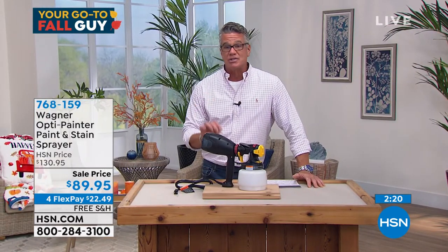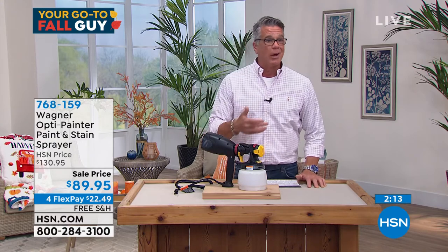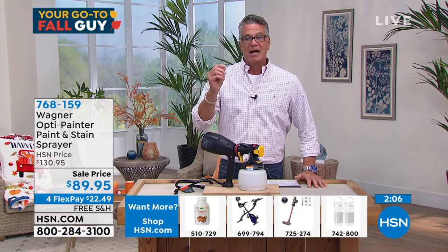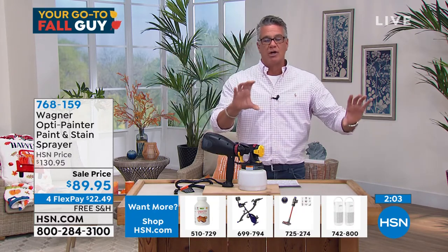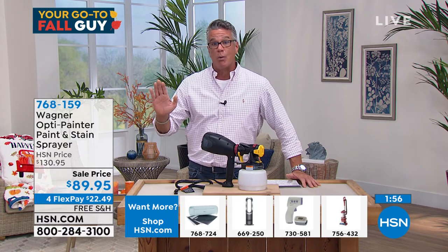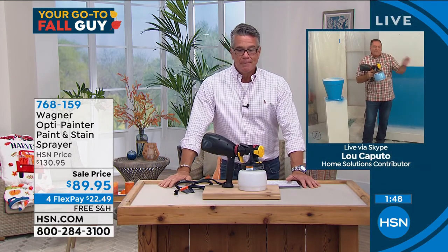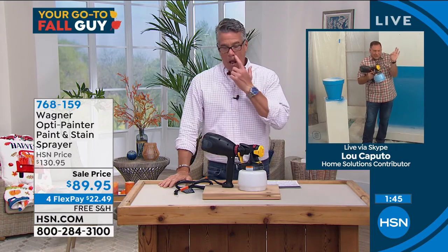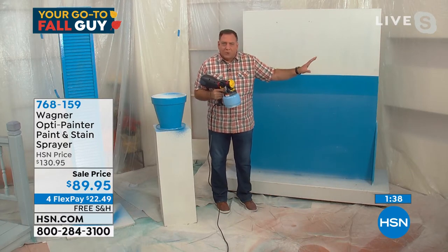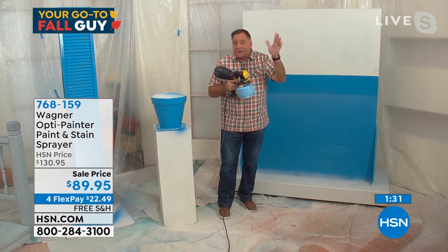You can paint regular stuff with this too — walls, exterior walls. I did my entire sun porch exterior. The sun porch is done in rough stucco. Have you ever tried to paint stucco with anything other than a spray painter? You can't do it. I tried it with a roller and I'll never do it again — an absolute nightmare. With stucco you have to stipple into all the crevices and do it five times. But with the OptiPainter, because it's injecting air into the paint, by the time you get all the way around a room back to the first wall, it's already dry.